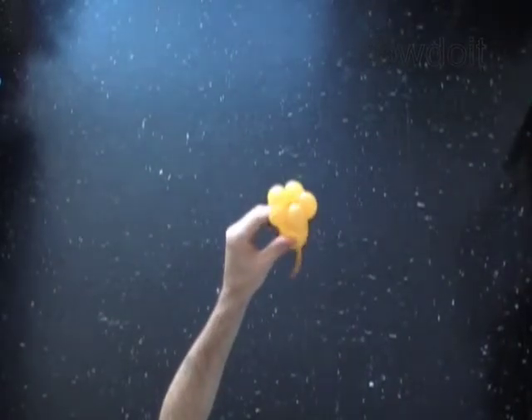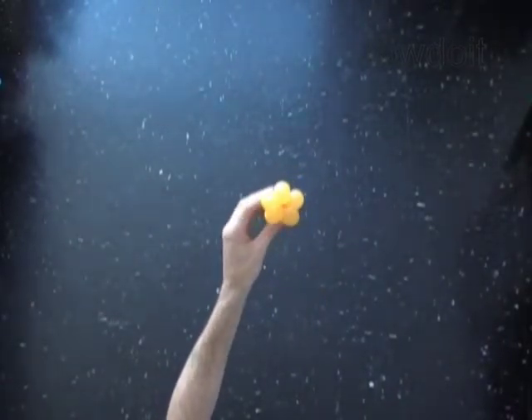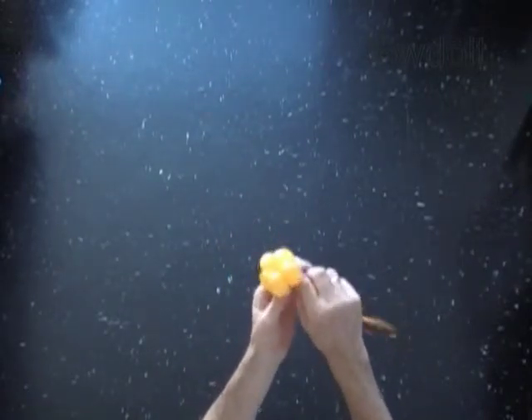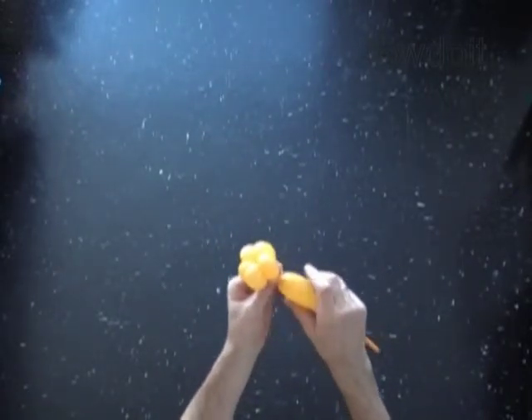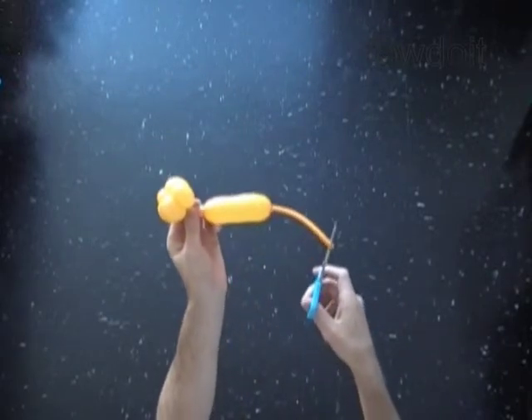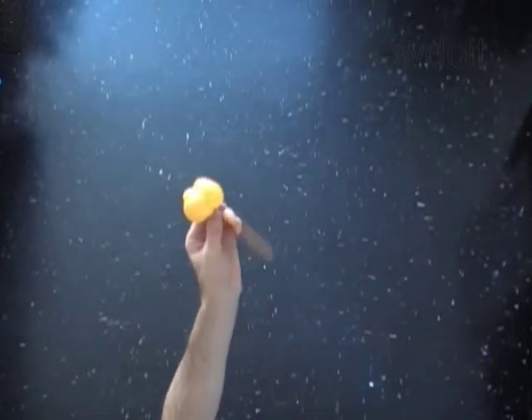You have made the flower with a stem. To make a ring, you have to deflate the stem — the last bubble of the balloon. Cut a little hole at the end of the balloon to deflate the sixth bubble.